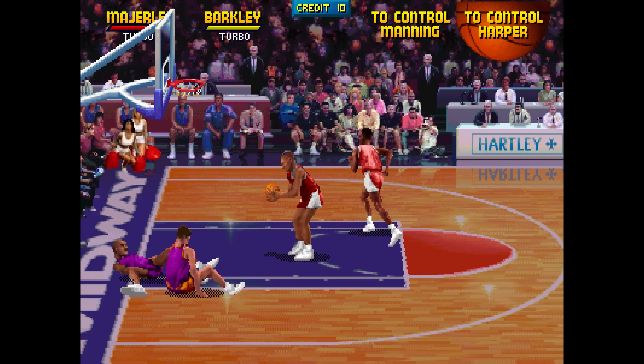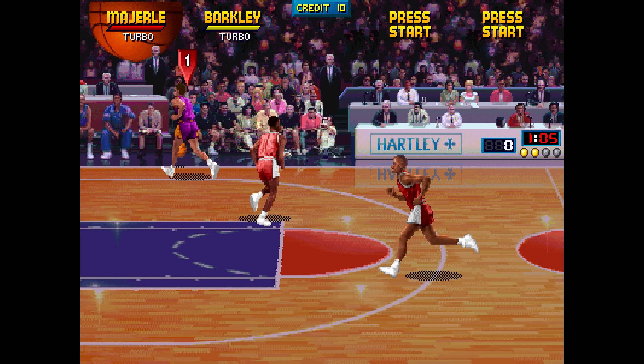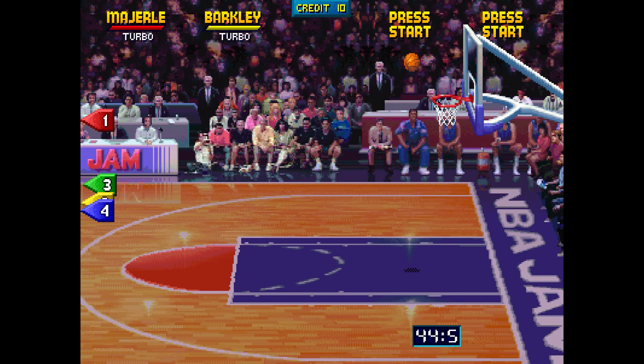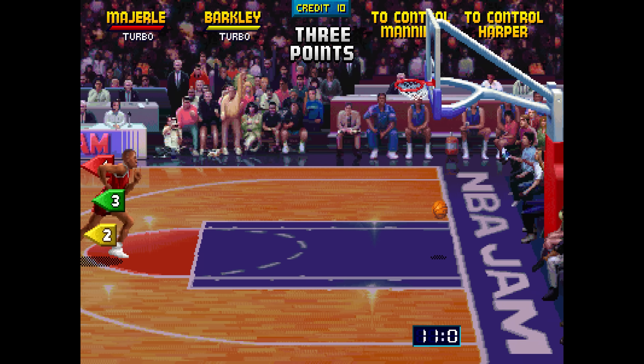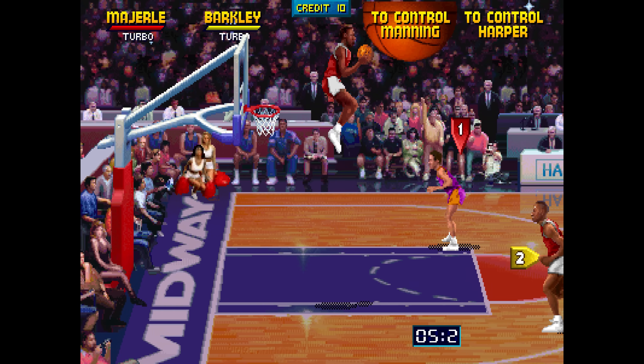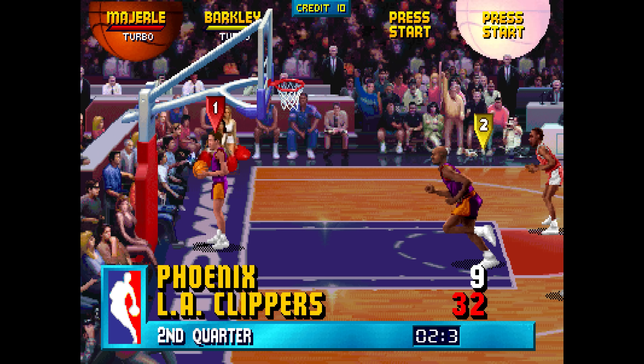NBA Jam has very apparent rubber banding in its code to keep scores close. To test this, down 30 points as the Suns, I hit three three-point shots in a row from the distance of the court. But this is one of just many scenarios NBA Jam uses to keep the games competitive. I've known about this feature for many years and wanted to dive into and analyze it in a lot more detail, and I was fortunate enough to get the chance to do this.